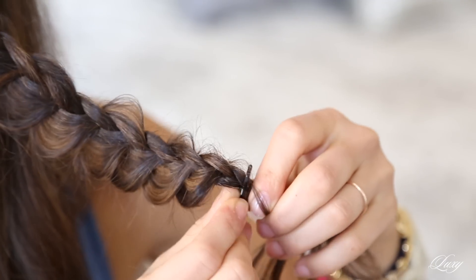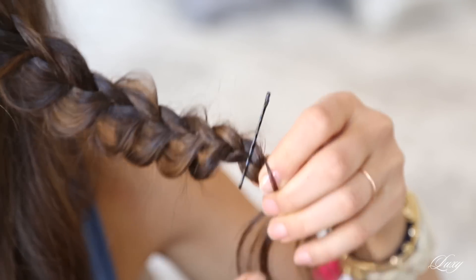When you get to the bottom of the braid, you want to just bobby pin the section in place for now. And now I'm gonna do the exact same thing on the other side.